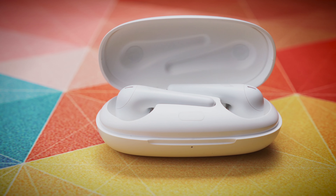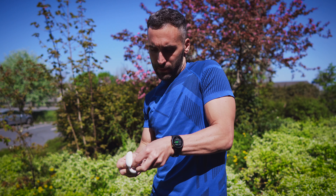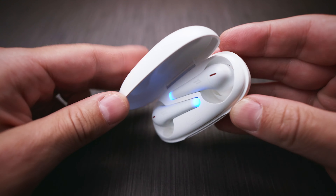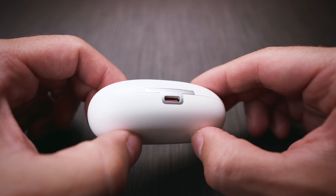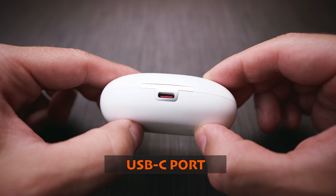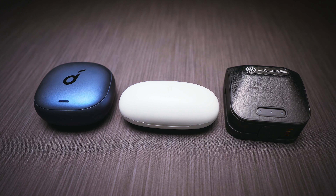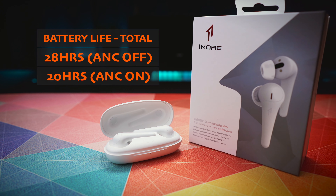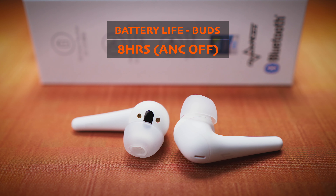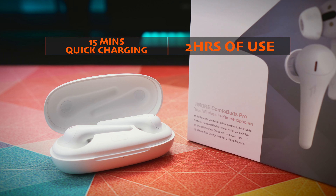Moving on to the case of the ComfoBuds Pro, I find it a bit disappointing for several reasons. First, the placement of the buds inside is not ideal — I find it a bit cumbersome to take the buds out. Second, the lid is not the sturdiest I've seen, and third, we get no Qi wireless charging support. The only way to charge the case is through the USB-C port on the back, which has a nice aluminium insert. It's the smallest case of the 3 and easily pocketable. Total battery life is 28 hours with ANC off and 20 hours with ANC on. The buds last up to 8 hours with ANC off and about 6 hours with ANC on, but 15 minutes of quick charging gives you 2 hours of use, which is great.